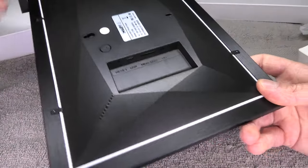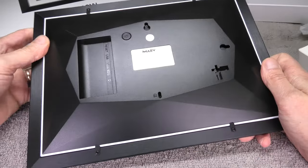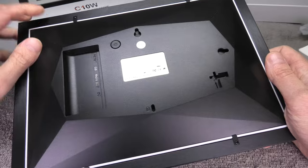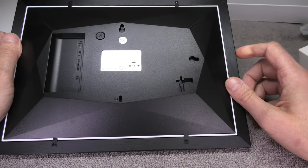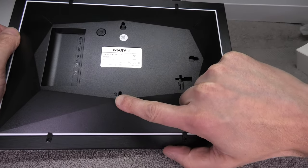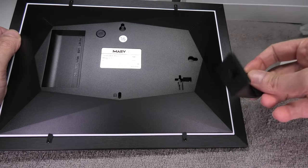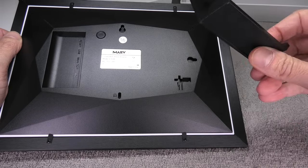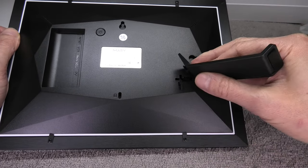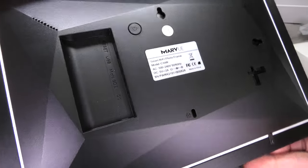Before we get to that, let us have a look at the back side. Here we find two locations that allow us to hang the picture frame on the wall, either horizontally or vertically. There is also a tiny hole on the bottom for a Kensington lock so we can secure the frame, and a small leg that allows us to place it on a desk or shelf.